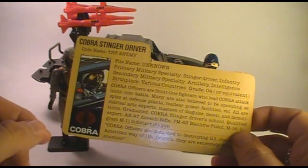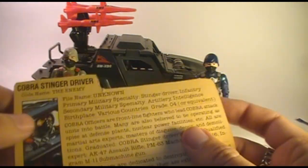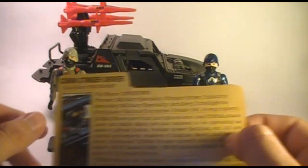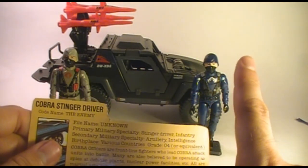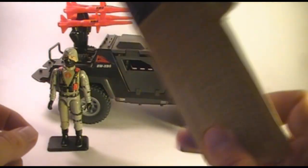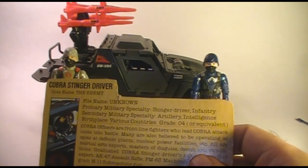Let's take a look at the file card. This file card came on the back of the box that the Stinger came in - there's nothing on the other side of it, it was just the back of a box. You were encouraged to cut these out as it has some information about the character represented by this action figure. The file card for the Cobra Stinger Driver is almost identical to the file card for the Cobra Officer. They really didn't make up anything - not only did they copy the actual mold for the action figure, they copied the file card almost entirely as well.